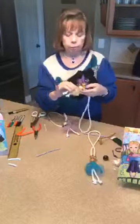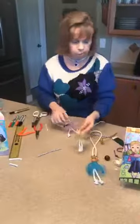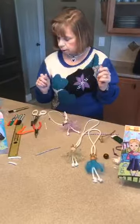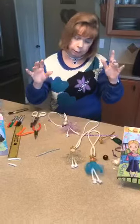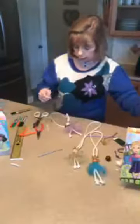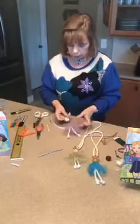If you want to, you can color on hair with your markers, or use little bits of yarn or feathers, or anything else to make hair. You can even use a yellow, brown, black, or red chenille stem to make hair in whatever color you want.